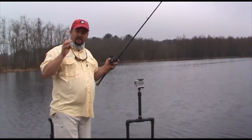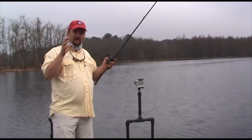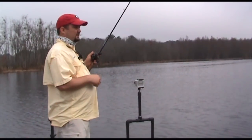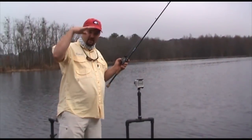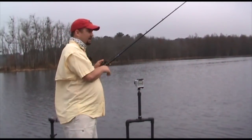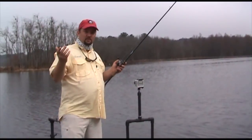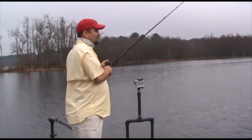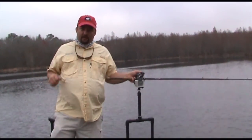The Rage Rig is pretty easy to fish. If you've ever fished a Senko or you have confidence in a Senko, you should be able to pick this up pretty quick. You just cast it out, let it sink on a slack line, and it falls in that horizontal position just like a Senko — it just has all those appendages that kick on your bait. You can throw a lizard, you can throw a Space Monkey. A Rage Space Monkey is one of my favorites on here. And basically, that's it for a Rage Rig.